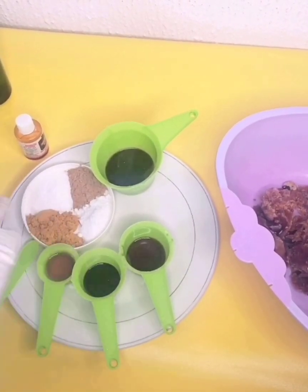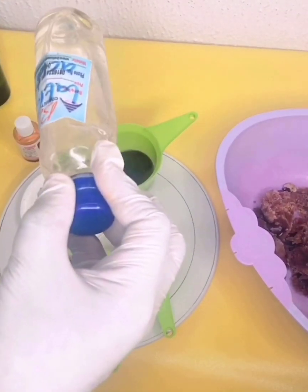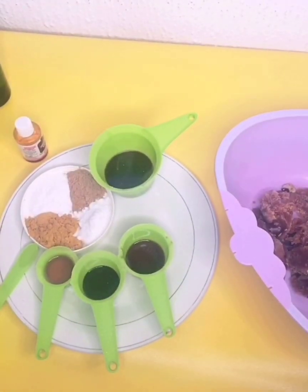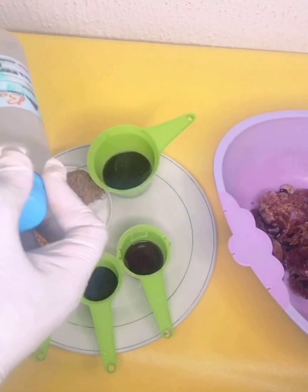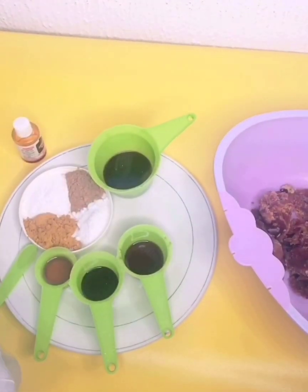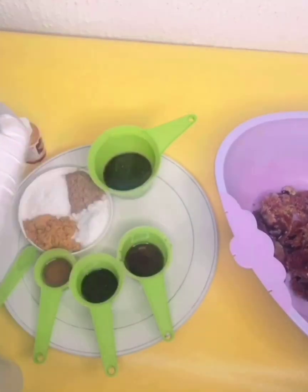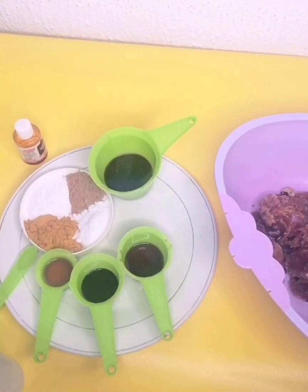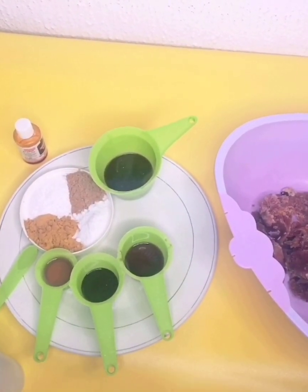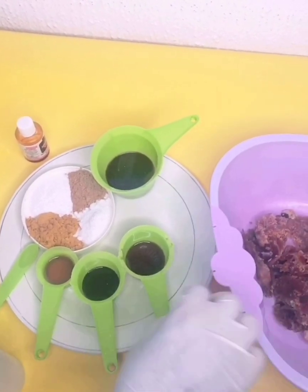Then we have our lactic acid. We have rose water, vitamin E, whitening glycerine, and umiaro. So we're going to make sure we put everything inside.